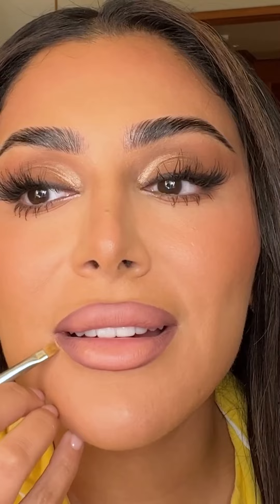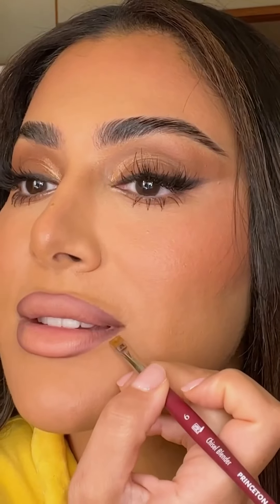Now using a stick foundation, I'm gonna use an art brush — this is a really flat, very cheap art brush. I'm gonna go in and line around my lips, only where I need it to be really sharp and clean.